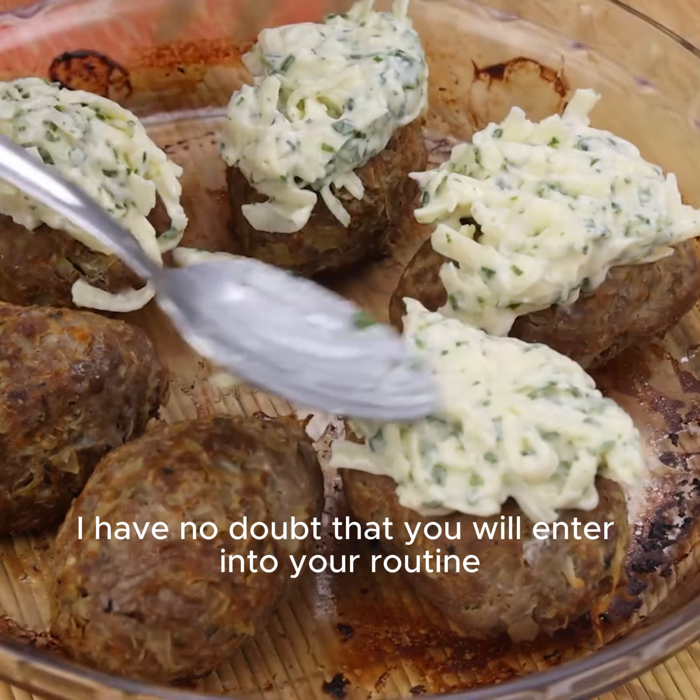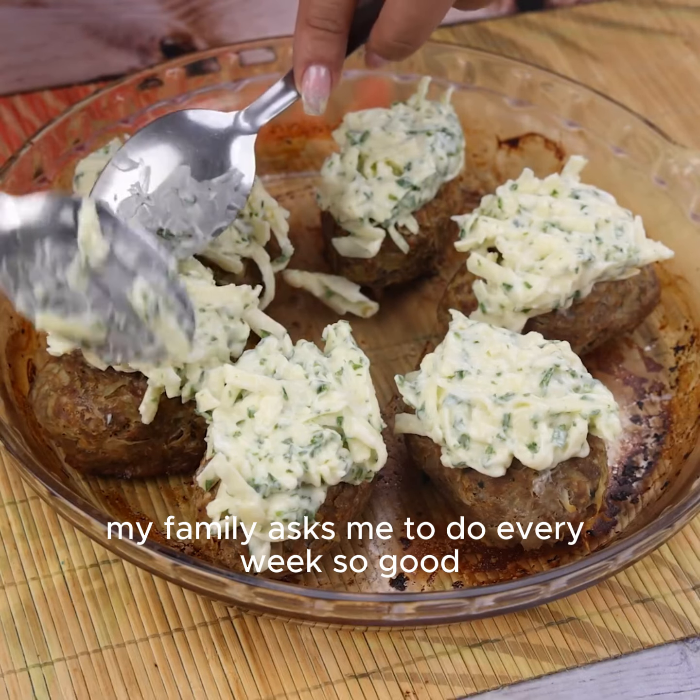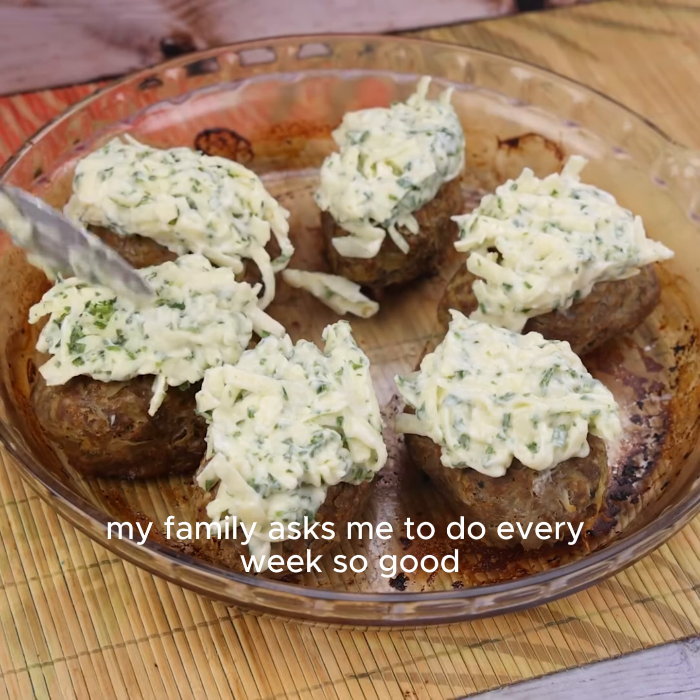I have no doubt that it will become part of your routine, just as it has mine. My family asks me to make it every week, it's that good.